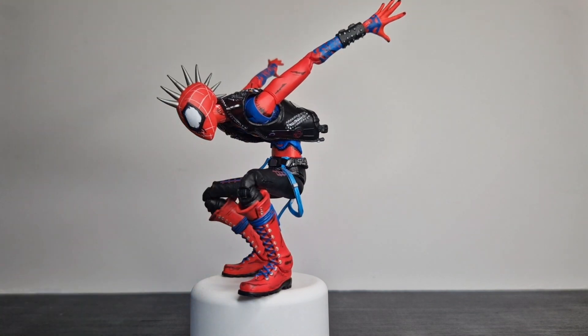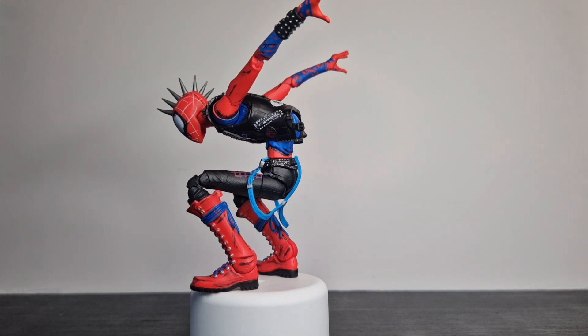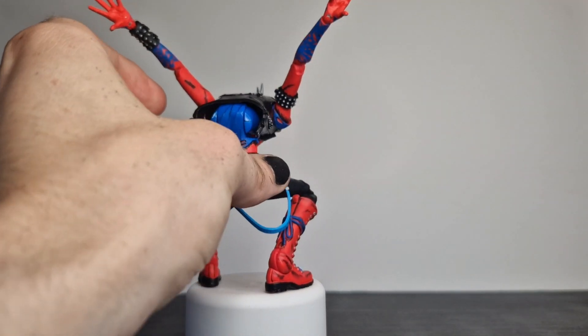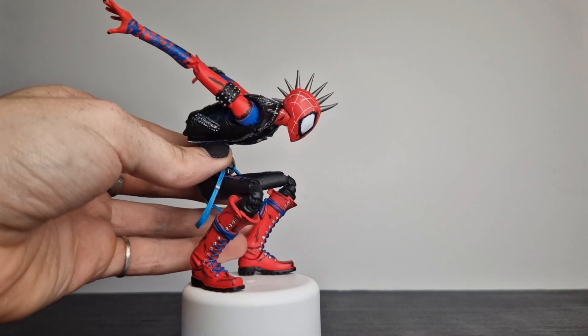You can see I've not upped any of the articulation as well. This figure's articulation is fantastic — you can get in like a four point pose, or at least a two point pose very easily. I didn't see any point in doing toe articulation on this guy either, just because he's wearing boots. And while it may have been easier to get it on this figure, I just didn't think it made sense for boots.